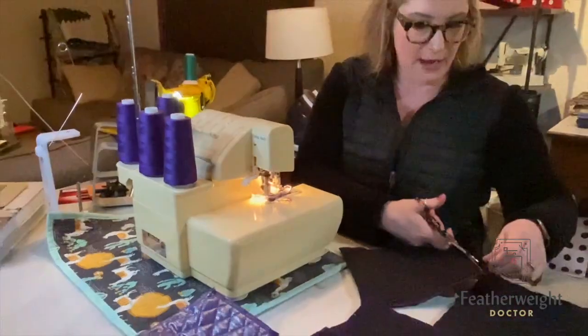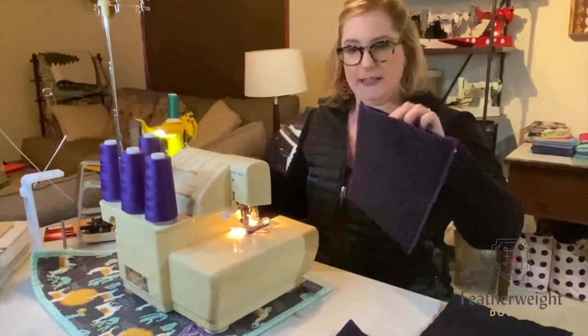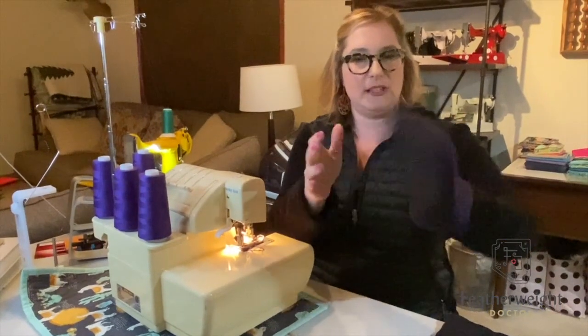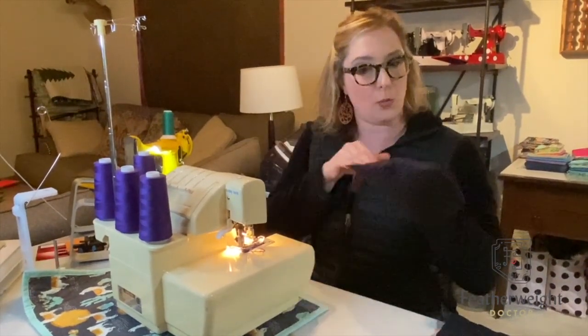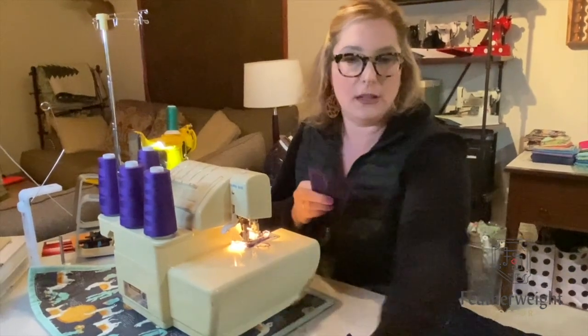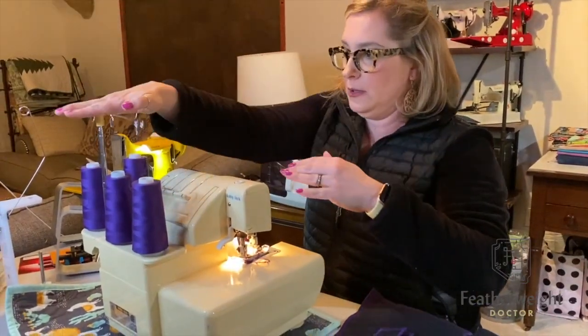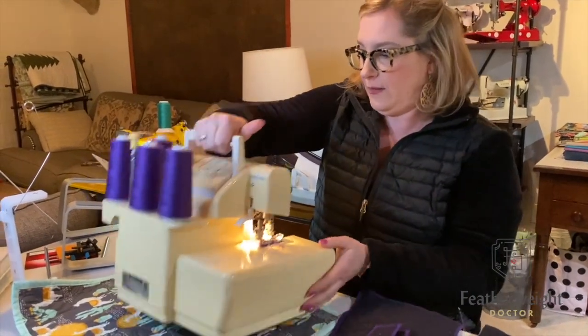Okay, so now your foot controller bag is done. You have a nice little pocket — everything is finished. This is where your foot controller goes when your machine is in transit. The last piece is to construct the actual bed extension cover, so I'm going to switch here from my serger to my featherweight.